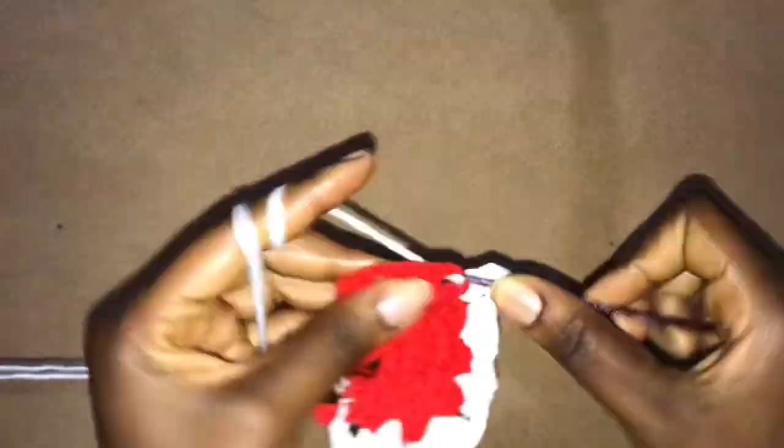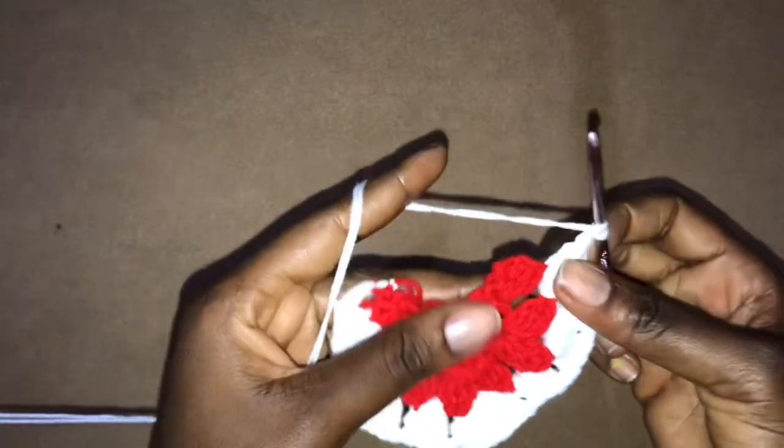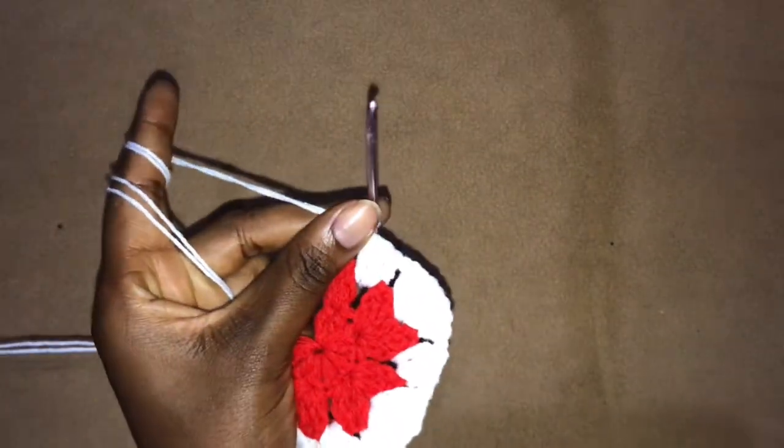The three double crochets, chain one, three double crochets all in the very same space are giving us this corner — and these are the corners we are going to have on our shorts. Chain one, work three double crochets, chain one, three double crochets all in the very same stitch. Chain one, skip three stitches, work three double crochets into the chain one space. Skip these two stitches and work one double crochet into the third chain stitch of the three that started the previous row. Cut your yarn and attach — secure your ends. I'm working one row at a time and you'll need to continue on your own to build the width.